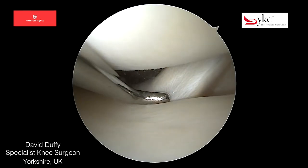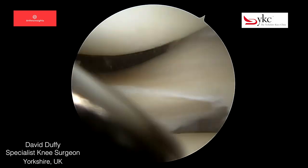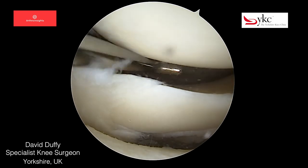It is for this reason that attempts to preserve the meniscus when injured should be made with a repair rather than removal whenever possible.